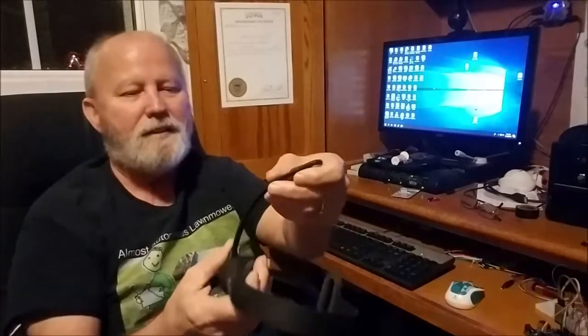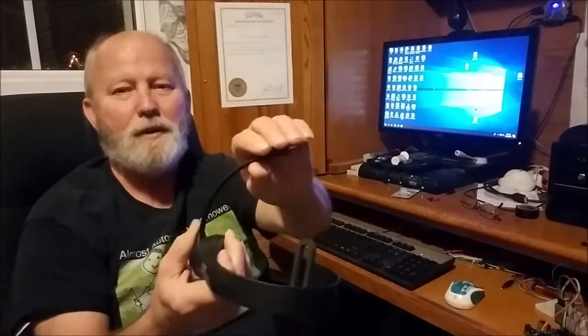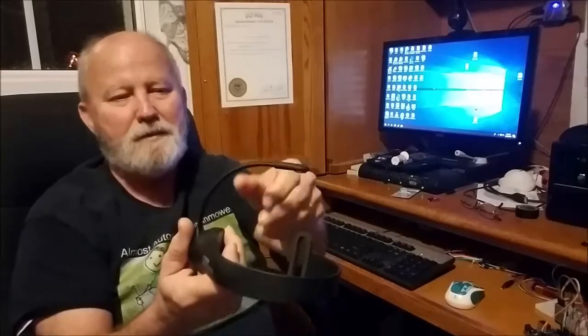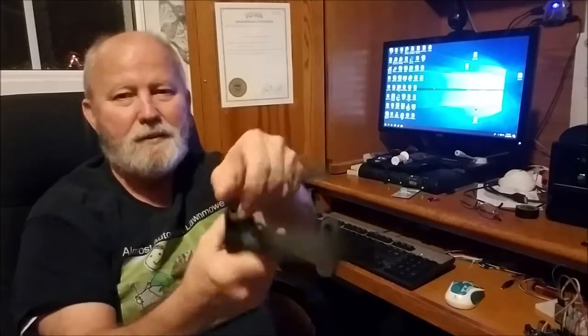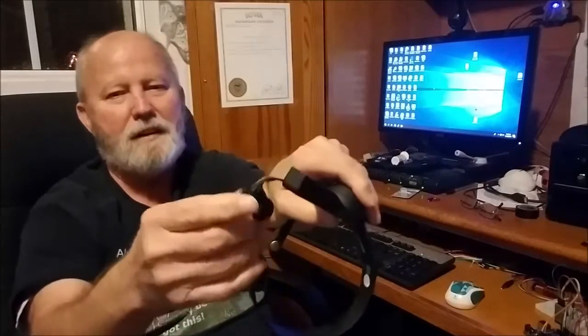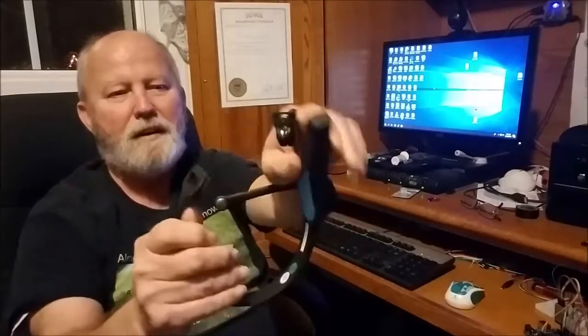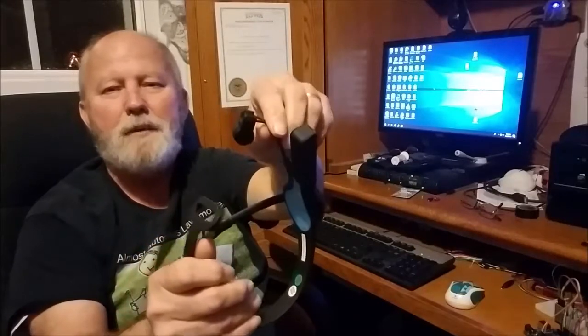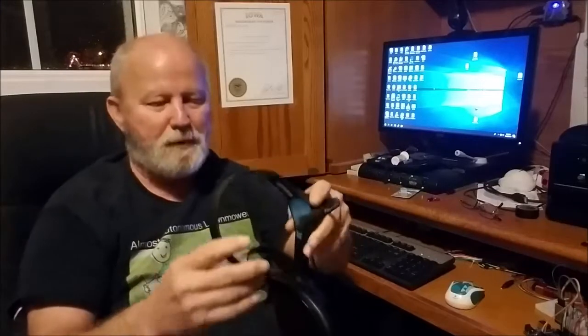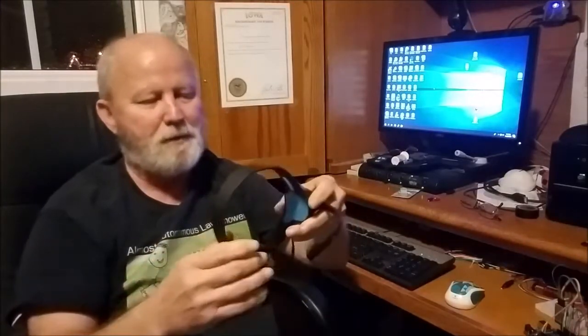The other thing is this headset is really adjustable. It turns pretty easily to adjust to your head, and of course there's the up-down motion too. It's got a clip, which the NeuroSky MindWave Mobile has. It fits pretty good — it's got some pretty good adjustments on it. So it does fit on here pretty good and I have no problem with that.